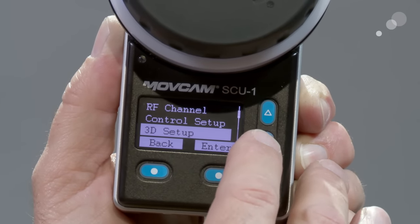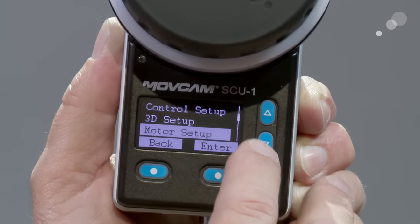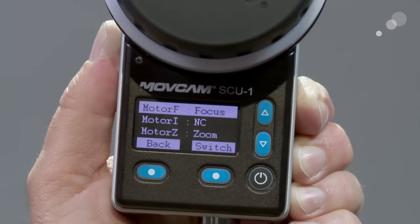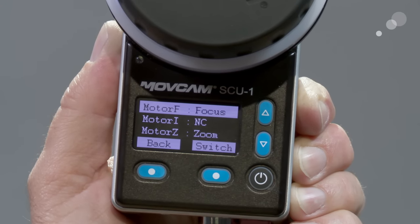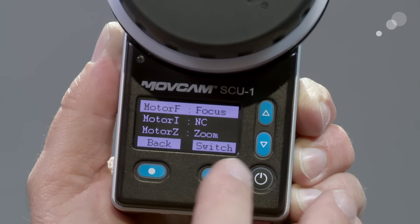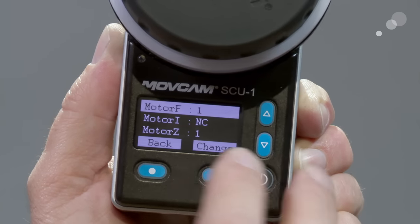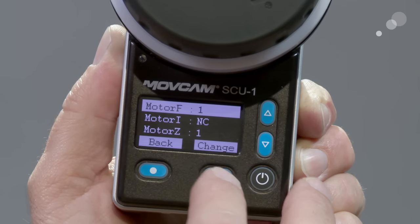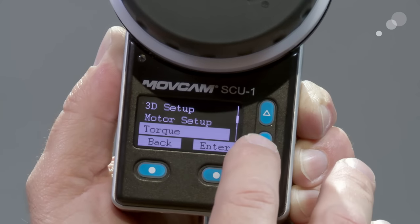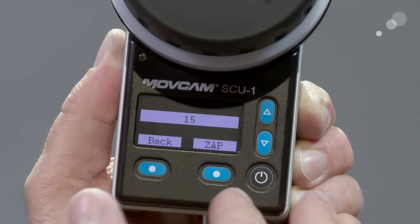It also has the capability for 3D work, so both motors would be locked together. In the motor setup I can go in and allocate what task is being used by what motor. There will be an update to a three-channel system — that's why you see the focus, iris, and zoom allocations here. I can individually change the torque of each motor, with one being the lightest and four being the highest torque. I can also change the speed of the zoom stick for my zoom motor.